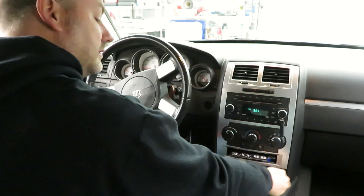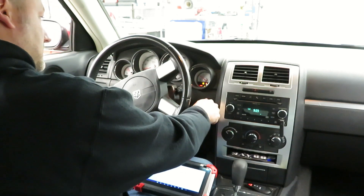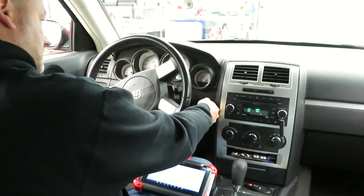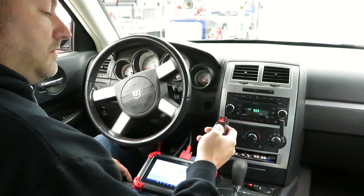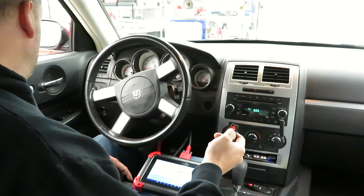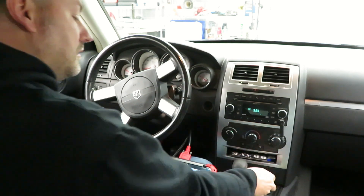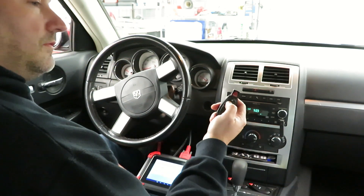This is the first one we just programmed — we'll see if it works. We'll try the first key, then make sure we didn't lose the second key either.